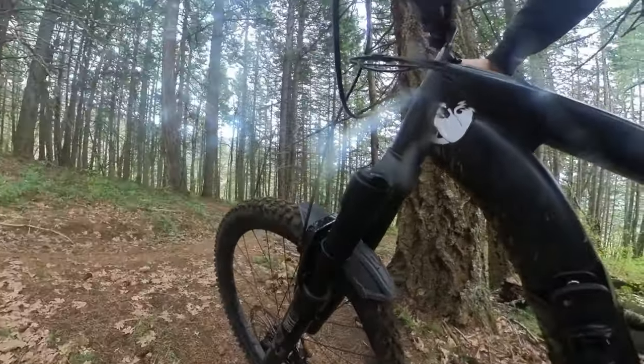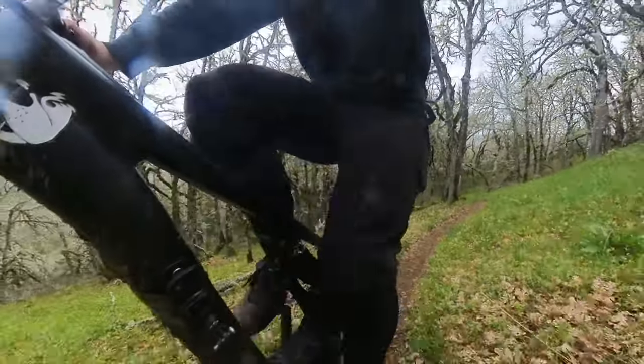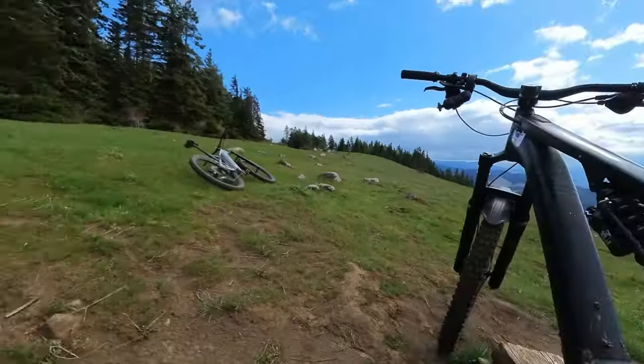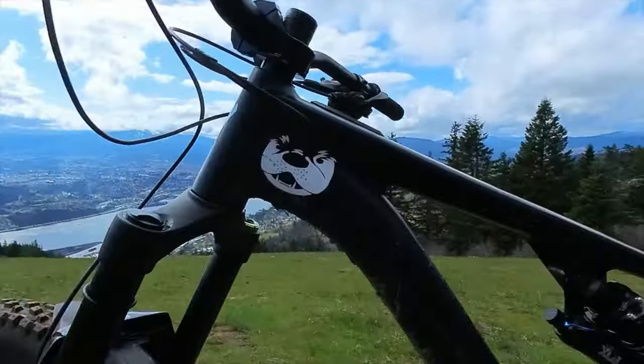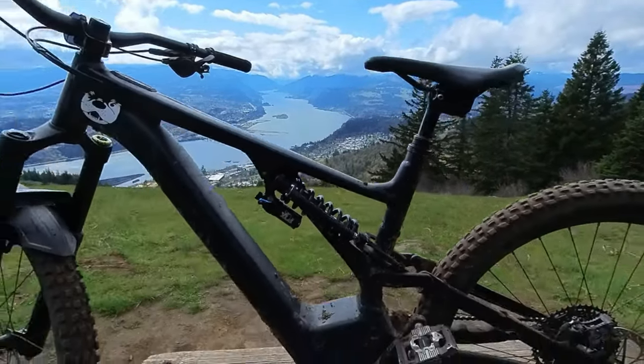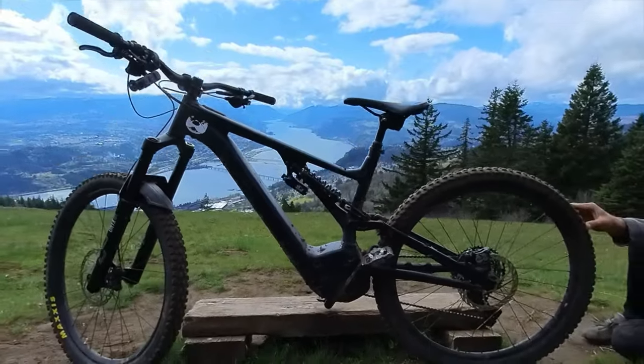The first thing that sticks out to me on the Fox DHX: it feels like a really stiff coil shock. Usually coil shocks are just super supple off the top. The DHX is an excellent peddler, but this should not be the reason you bought a coil shock. Aesthetically speaking, the DHX is definitely a handsome shock, and I am a fan of that thick steel stanchion. I'll talk about that extra rod on my shaft a little bit later.